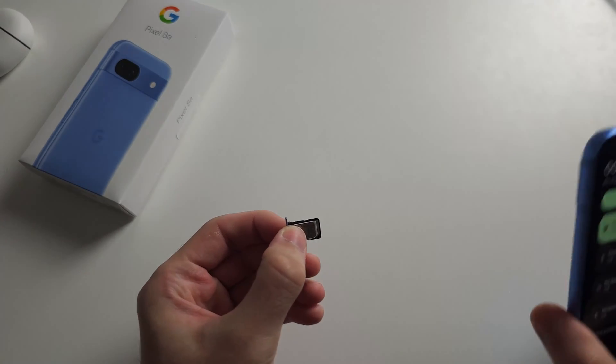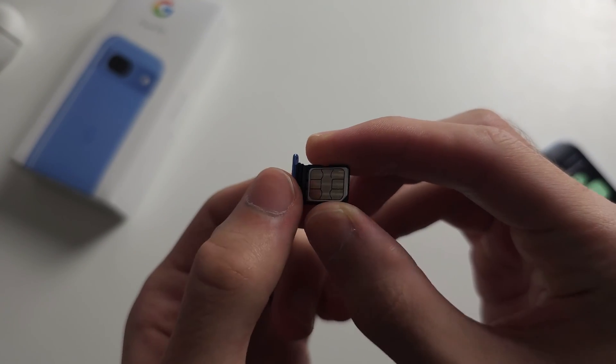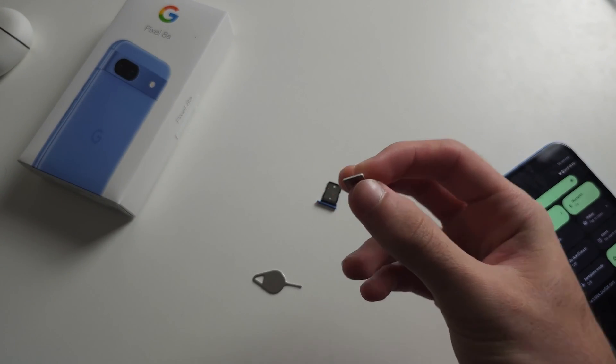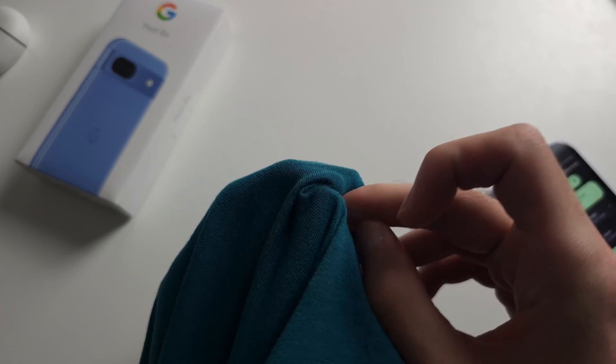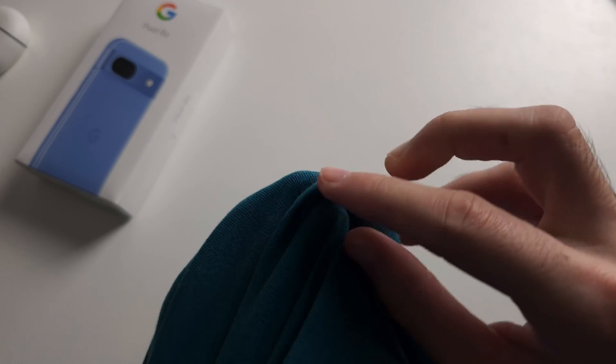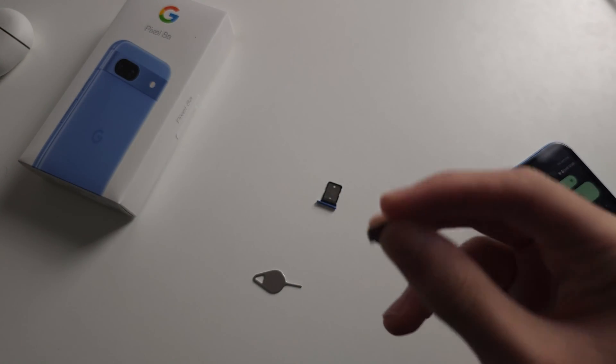The first problem is that the yellow contact here may be dirty. So we're just going to give this a quick rub with our t-shirt, or you can use a towel or microfiber cloth. Let's give this a nice rub so it's nice and clean, and then put the SIM card back in.